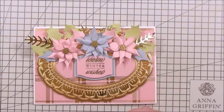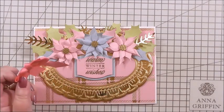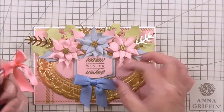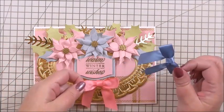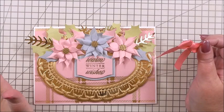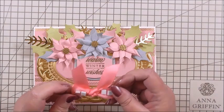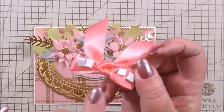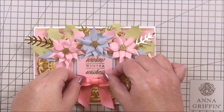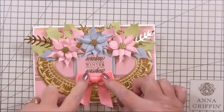Lastly, I'm going to add a little bow underneath the actual sentiment. I could have added a blue one, and as if by magic I do have a blue one, but I'm going for impact today and going for pink. I've got 3D foam on the back of the bow section, not on the tails. I'm simply positioning it underneath the sentiment and pressing it down. Now I need to set this to dry.